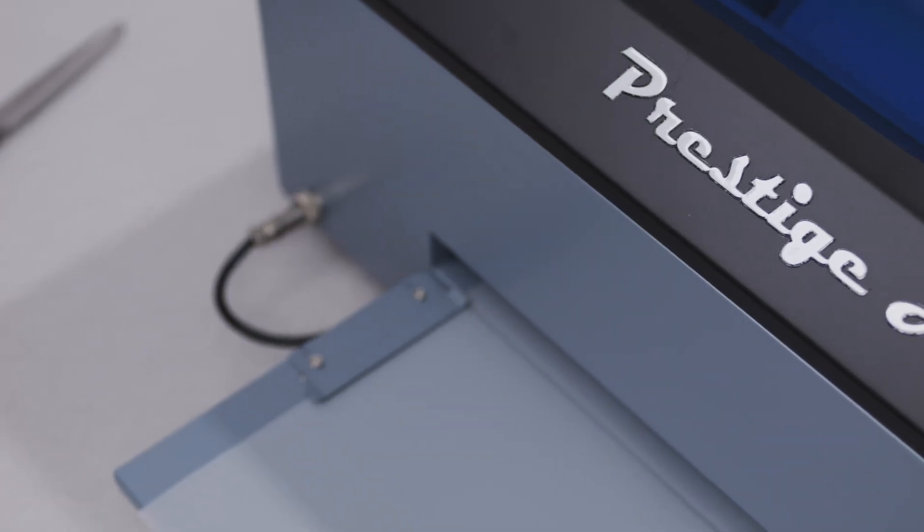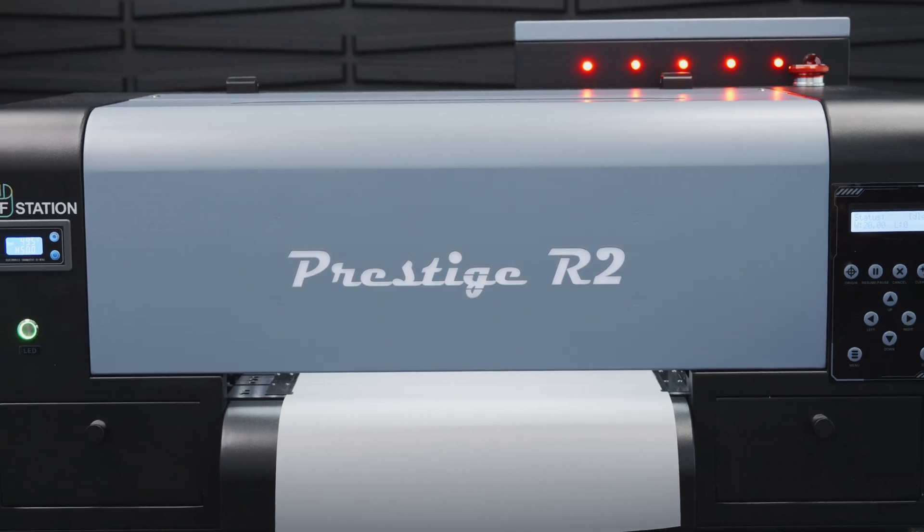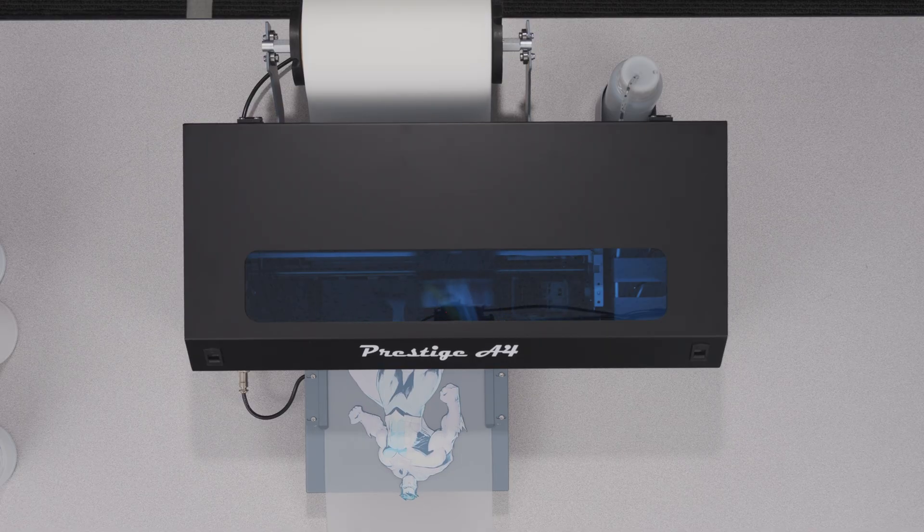There are usually two different reactions to learning about DTF printer maintenance. The first is: "Wow, DTF printers require all that work?" — and that usually comes from folks whose needs don't align with the value that DTF provides. But many times the reaction is more along the lines of: "Wow, that's all?" When you consider the quality of the product, benefits of the process, and profitability overall, you'll realize that regular maintenance is completely worth it.